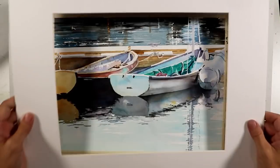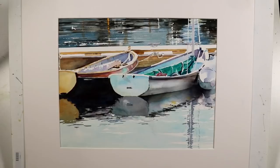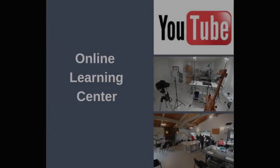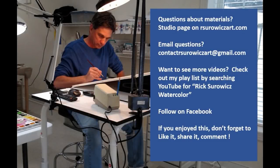Now I've reached a point where I can put a white mat on to get a good look at this. And that's my painting, Dockside. I hope you enjoyed this video — it's a little different than what I normally do. If you want the reference material, you can go to the online learning center and click the link at the top for YouTube reference. If you have questions about my materials, you can go to the studio page on my website, artserviceart.com. You can email me at contact.artserviceart@gmail.com. Thanks for watching.